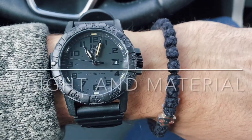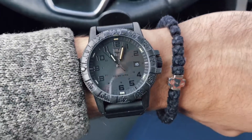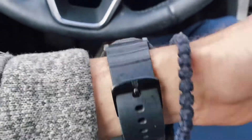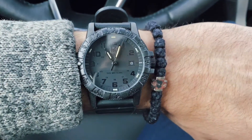One thing I really like about this watch is the overall lightness of it. It is very light. It is made out of this carbon composite material that's pretty innovative. It still is extremely solid.